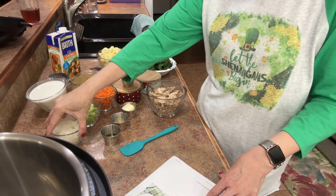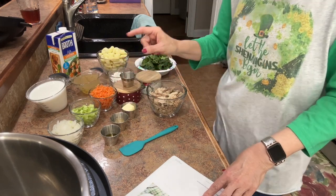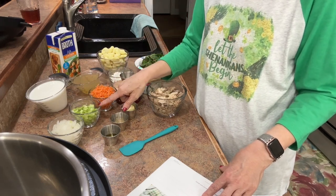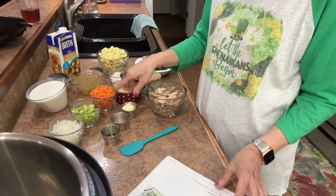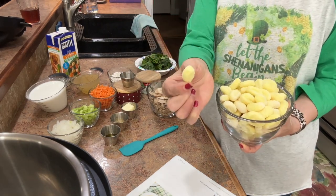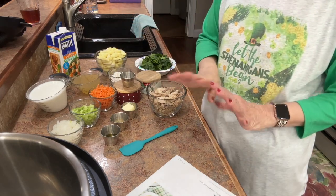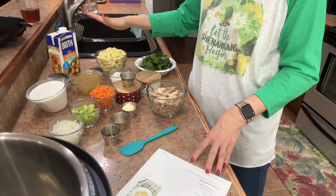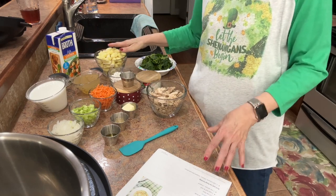We've also got about a small onion diced, just three little ribs of celery — it called for two stalks but I'm not a fan of celery — and a cup of julienned carrots. Now this is where my points are coming from: this little gnocchi. I was looking for cauliflower gnocchi because it would have cut the points way down, but I couldn't find it so I'm opting for the potato gnocchi.